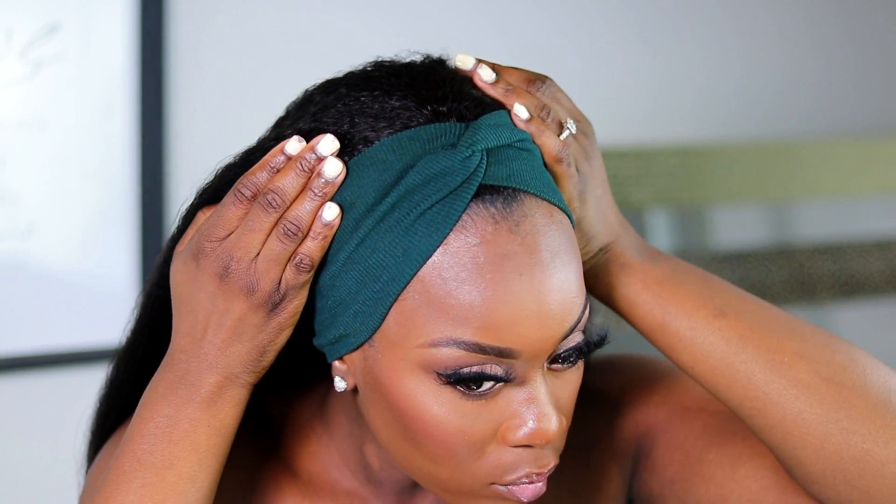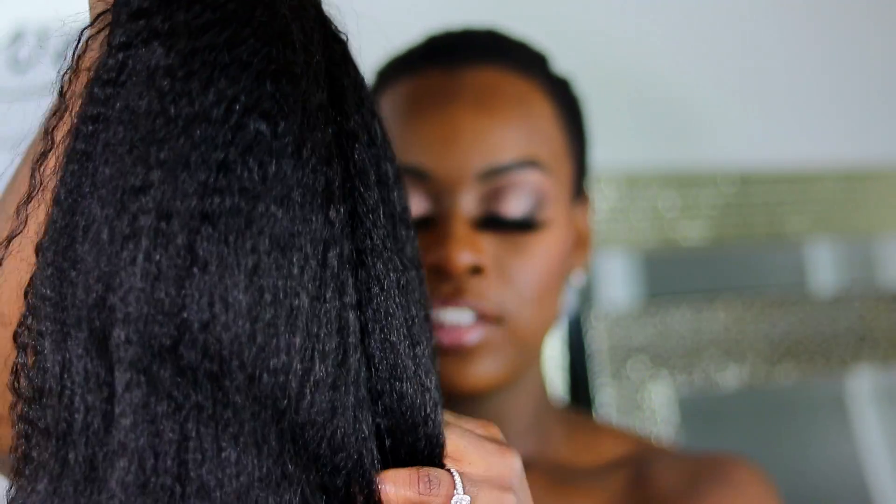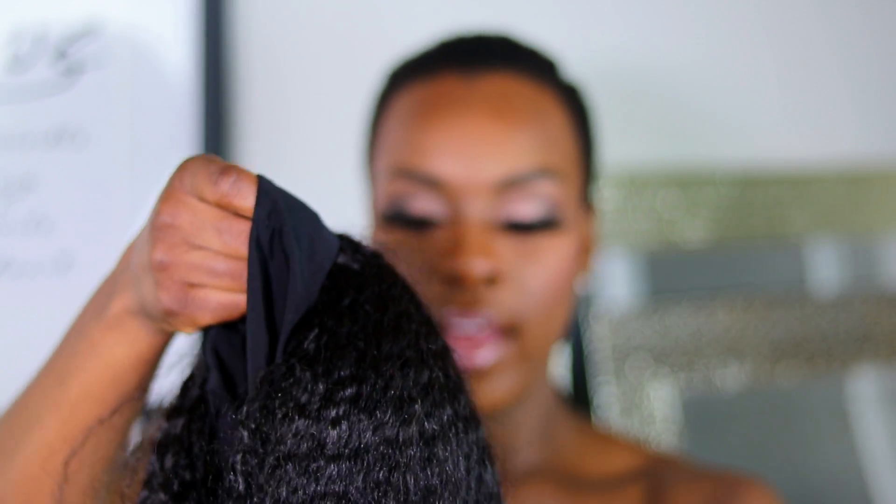This wig is 18 inches long and as you guys can see it has a nice beautiful kinky texture. It's so soft and this is definitely giving me like natural hair vibes. I decided to go with this one because my hair is definitely natural on the kinkier side.